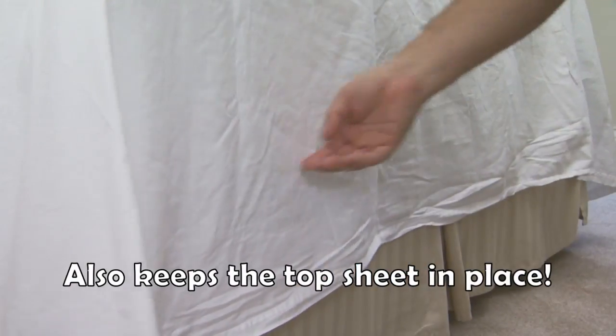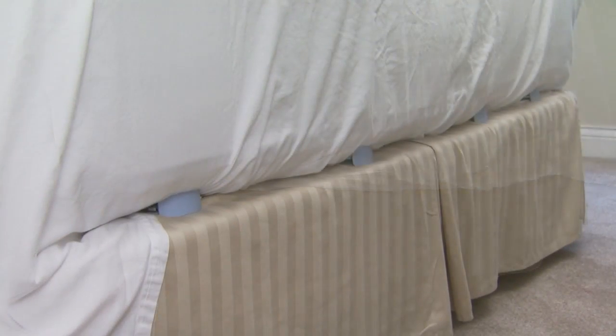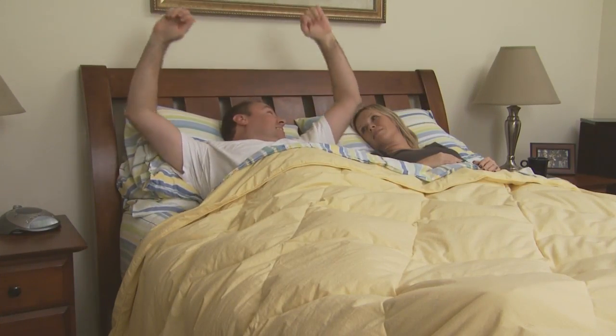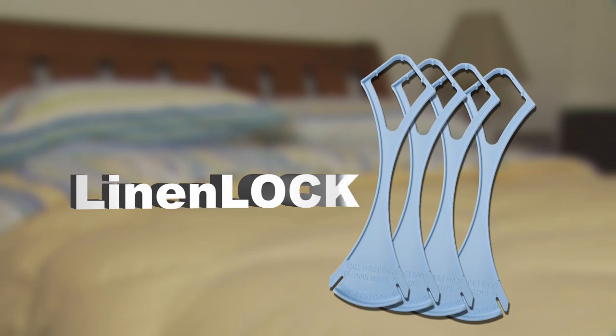Linen Lock also keeps the top sheet in place. Just fold the sheet over the end of Linen Lock and tuck it under the mattress. Now you'll never have to wake up to this mess again. Get the good night's sleep you deserve. Secure your sheets with Linen Lock.